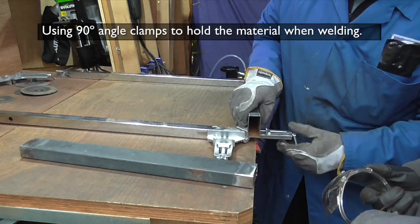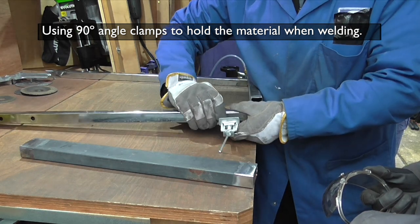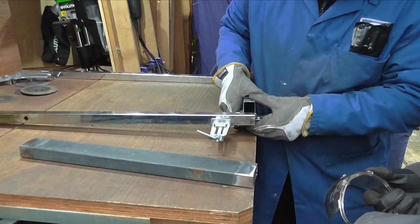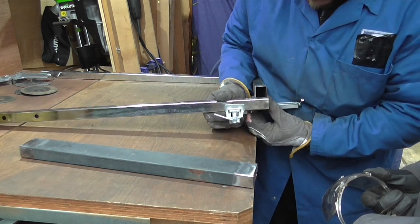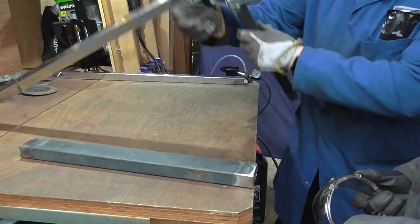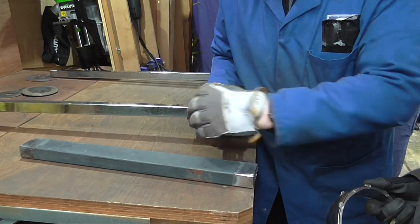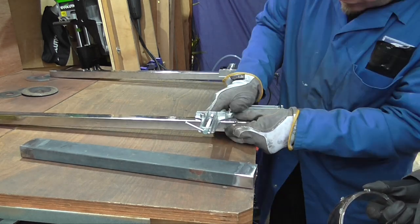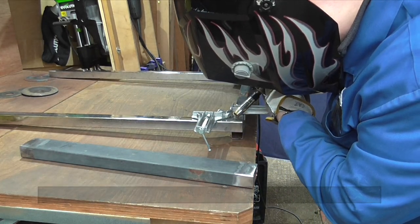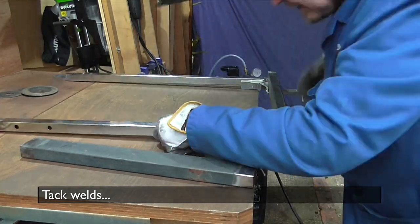These angle clamps come in very handy when you are welding 90-degree corners. I wish I had four but I'll make do with the two I have. As I said in the beginning, these are my first MIG welds with this new welder and I was quite surprised at how well I got on.